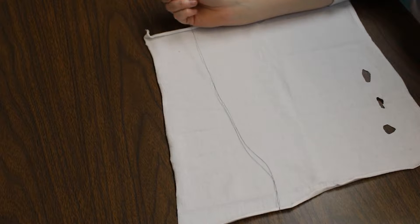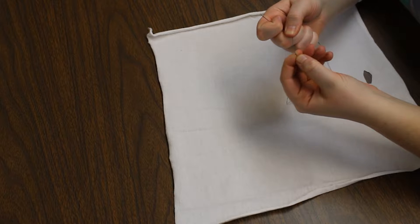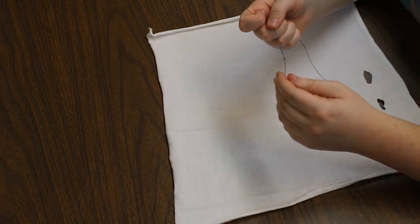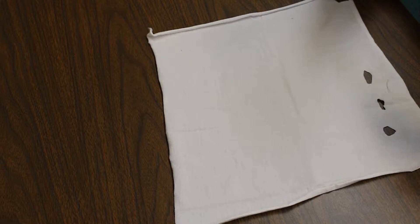Now I tend to end my sewing thread with a double knot on the end. It generally holds on to the fabric a little bit better than a single knot, and I've had instances of thread just ripping through fabric. But it is a bit more noticeable and a bit more clunky to work with, so again, it's a judgment call.